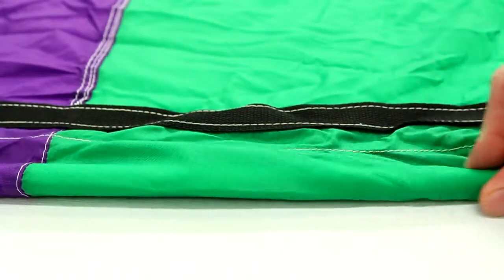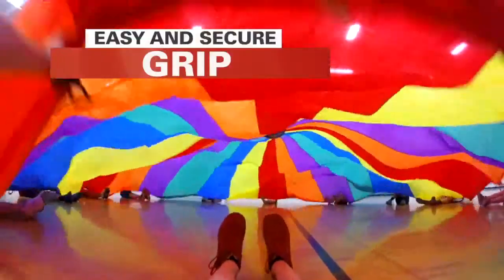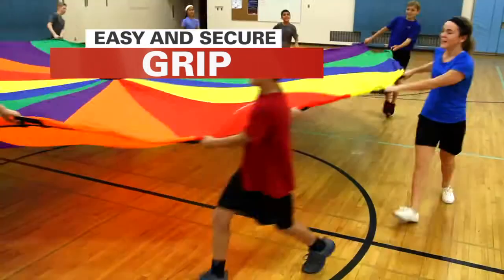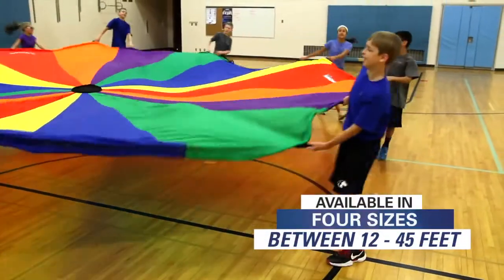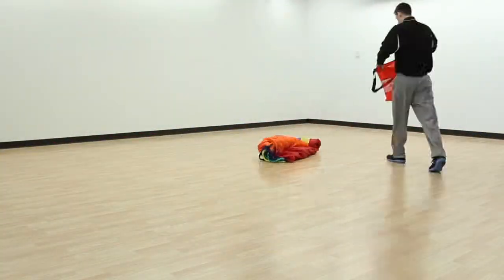A half-inch diameter rope is triple-stitched into the parachute and runs along the perimeter for an easy repositional grip. Double-stitched handles provide a more secure grip. Parachutes are available in four sizes ranging from 12 feet to 45 feet, and come with an oversized bag for easy storage and protection.